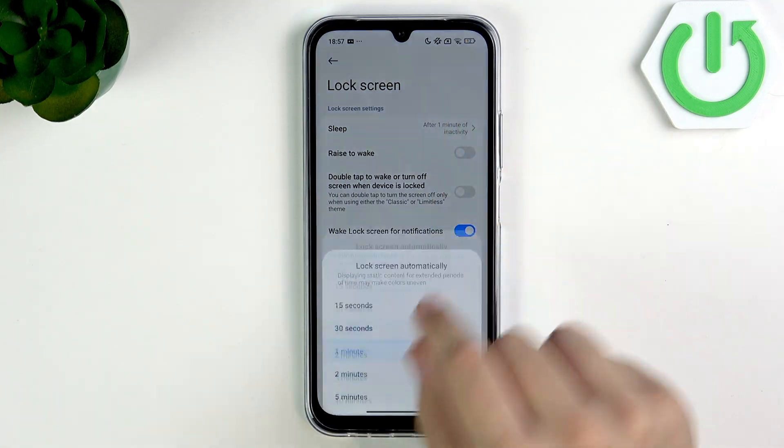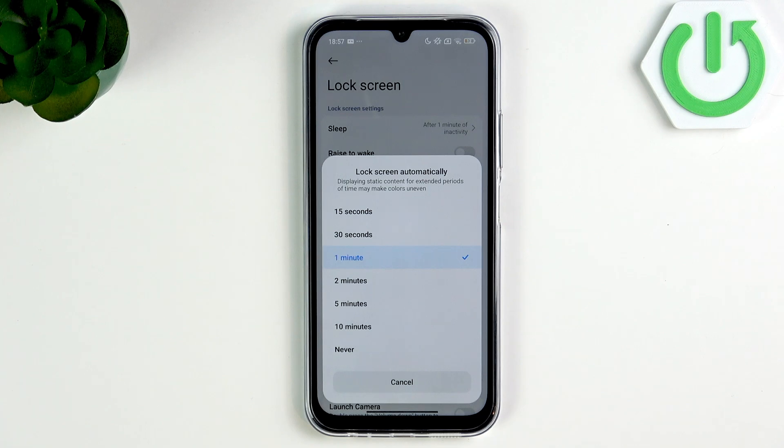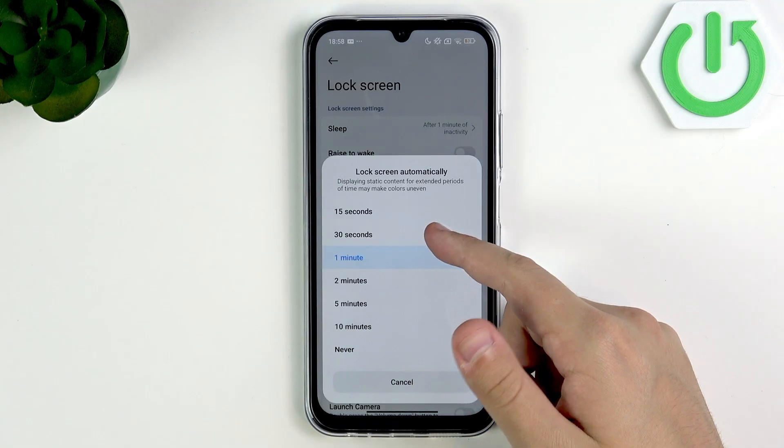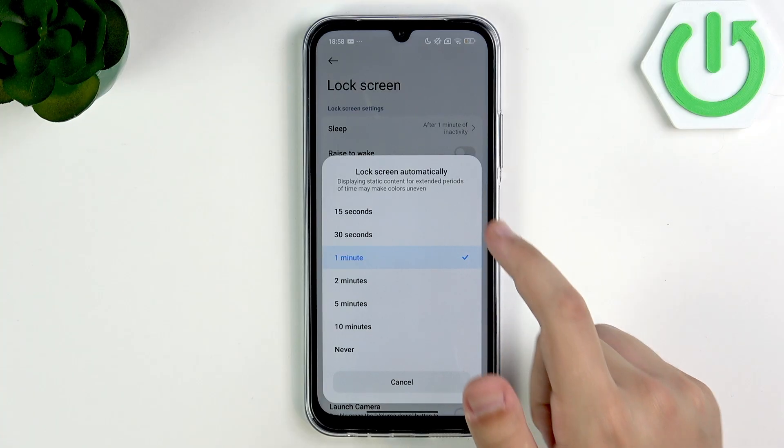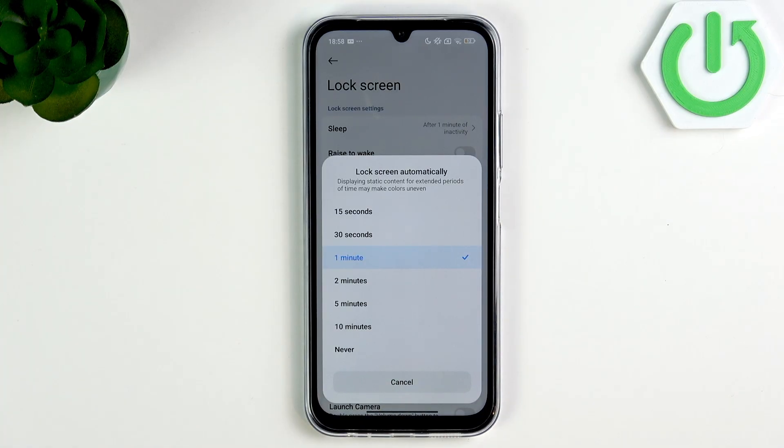Right here we will have the sleep. Here we can change the sleep. I recommend using 15 seconds, although it's not that much of a time before it locks automatically. I use 30 seconds, but 15 seconds is my preferred one whenever I don't want to actually drain my battery.